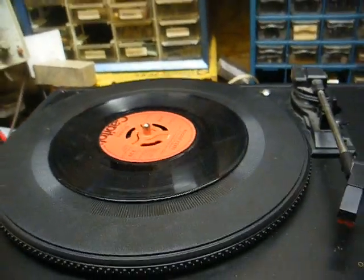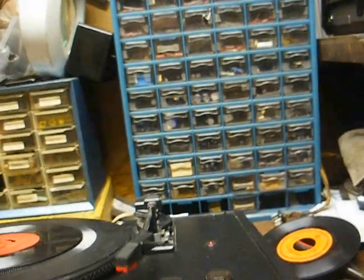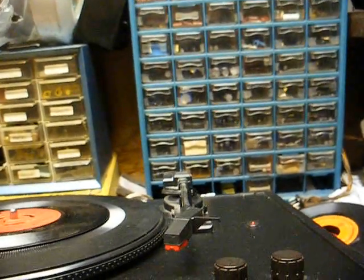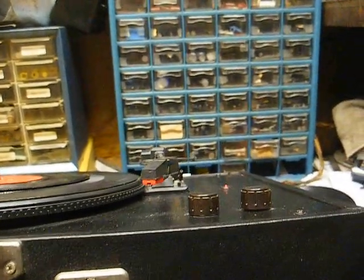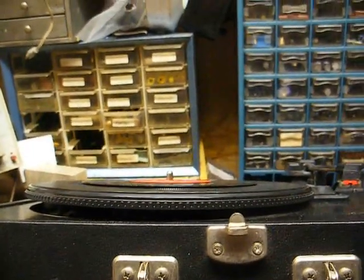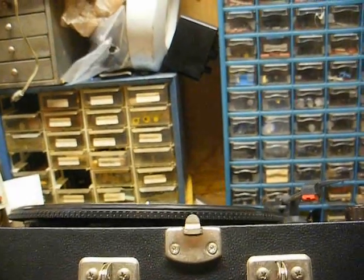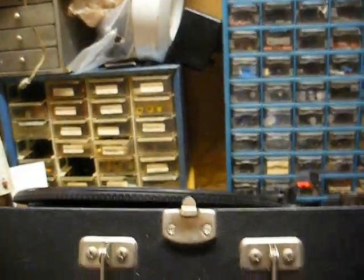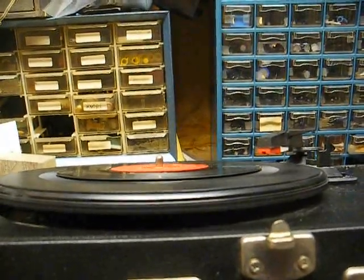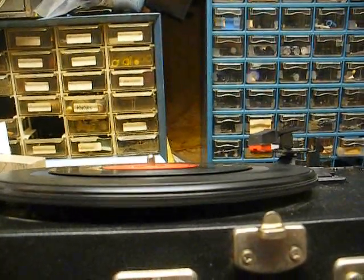I will say, in all fairness, the amplifier is a tad bit more robust than what's in the ceramic cartridge-equipped models, but it really doesn't matter with the other shortcomings. You can see the perfectly balanced turntable platter here — it's leaning to the right. And you can also see the turntable is not running true.